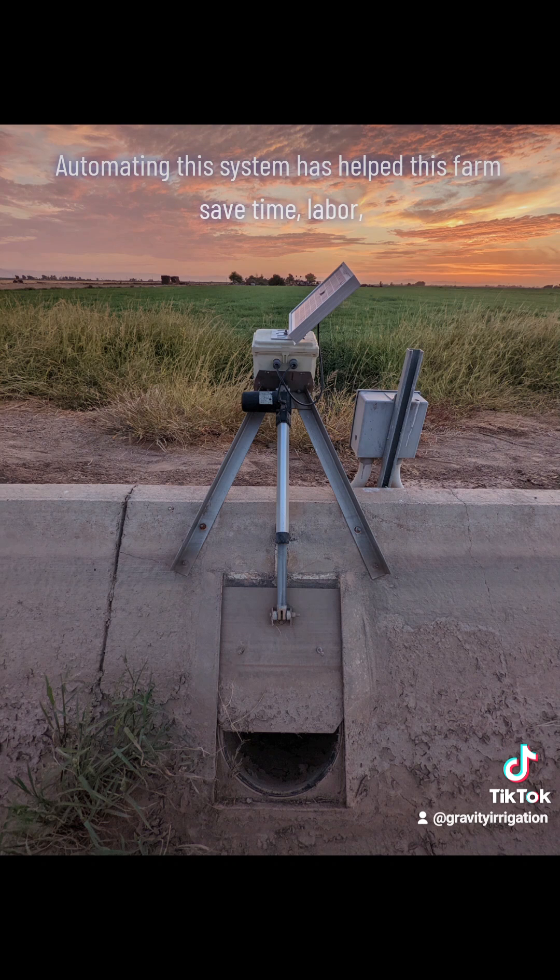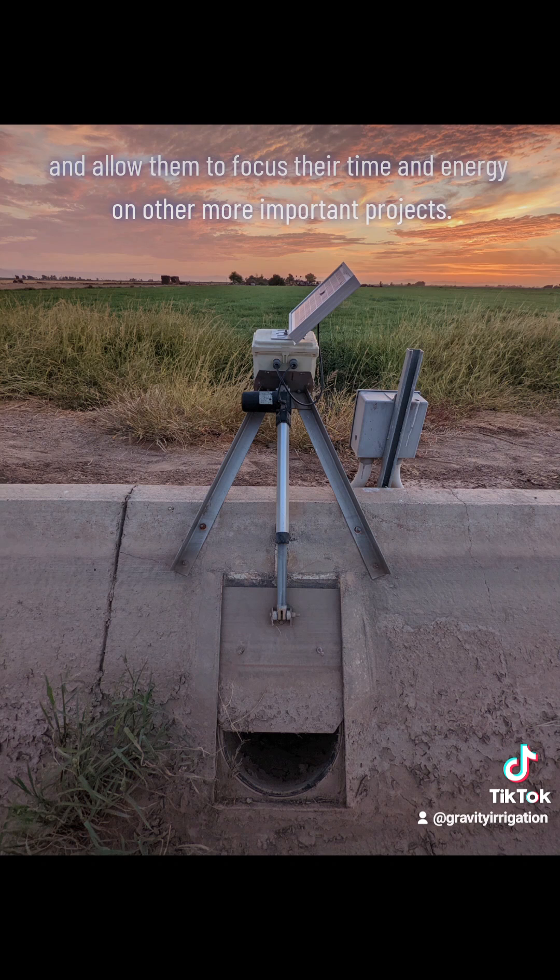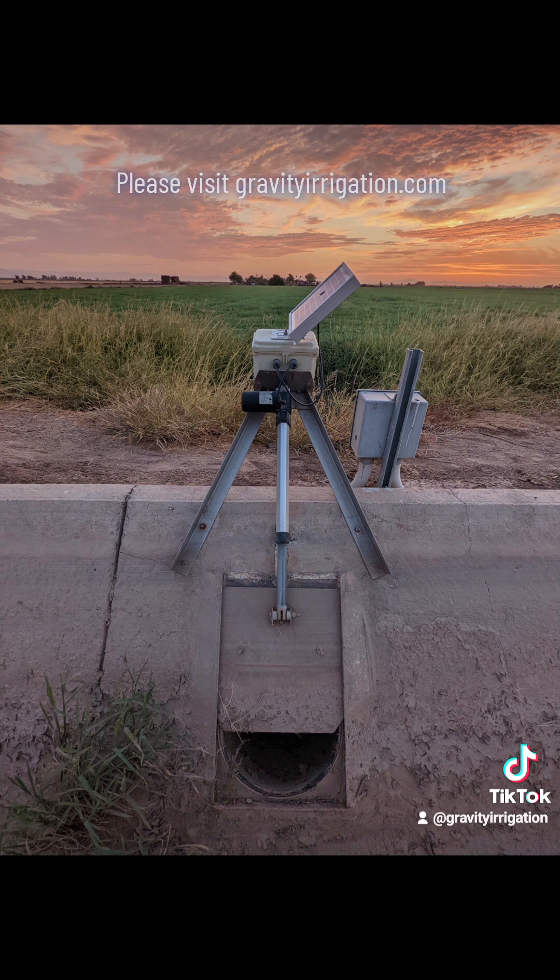Automating the system has helped this farm save time, labor, waste less water, and allow them to focus their time and energy on more important projects. To learn more about this equipment and how we can help your operation, please visit gravityirrigation.com.